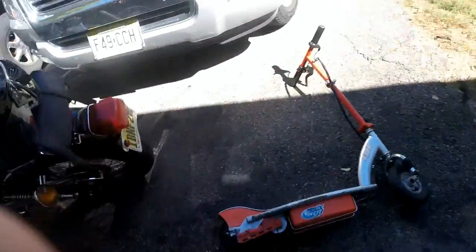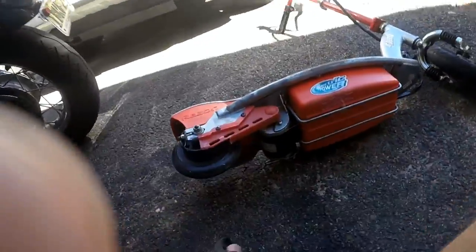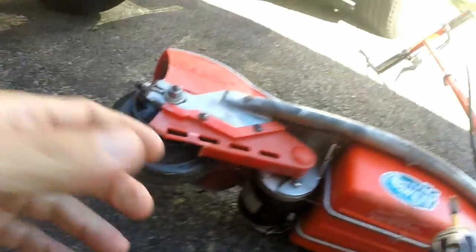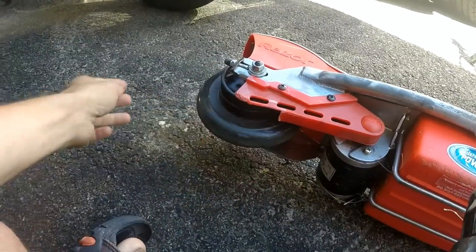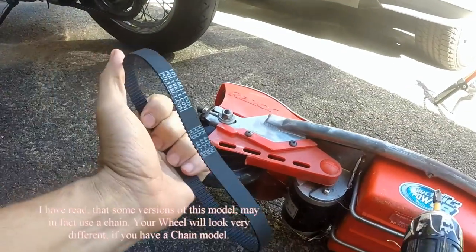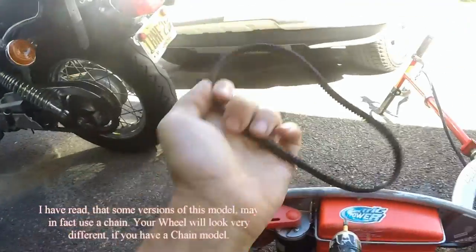Hello, today we are looking at a Razer E100 scooter that I pulled out of the dumpster. As you can see, it's missing the belt. Some sites will falsely claim that the E100 uses a chain — it does not. It uses a belt like this. You can find this on eBay; it's just a couple of dollars.